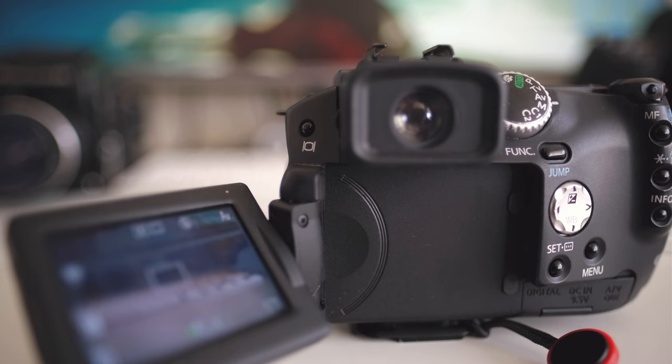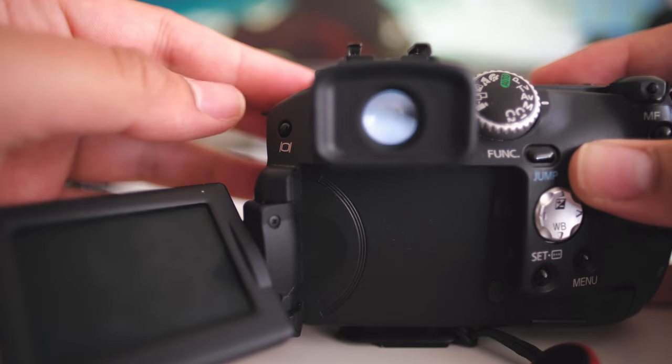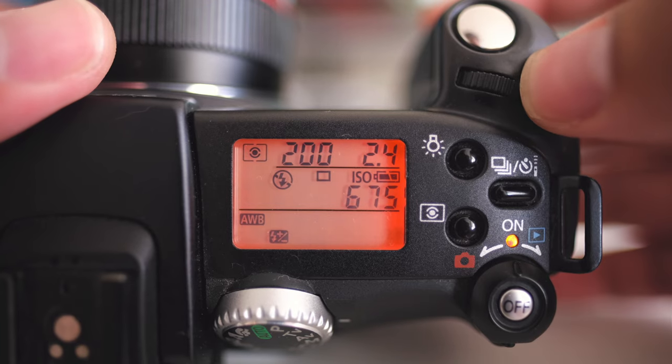What bothers me a little bit is that this camera is old enough that the eye sensor wasn't really implemented as standard yet. So you have to switch between the display and viewfinder manually. There were a lot of times when I put my eye up to the viewfinder and waited a few seconds before realizing I had to press a button first to switch the display on. Just keep that in mind.